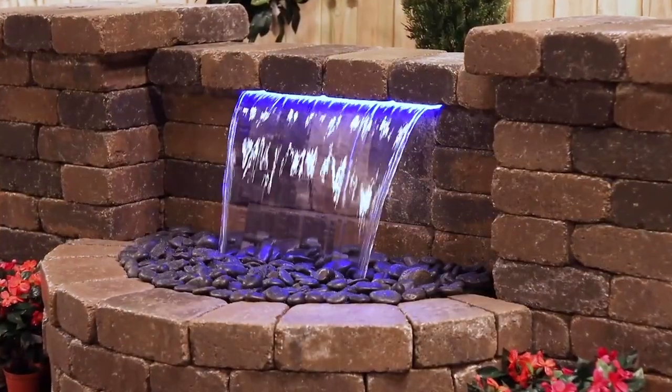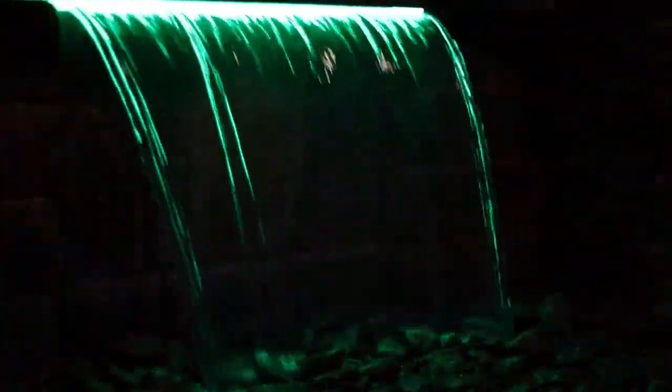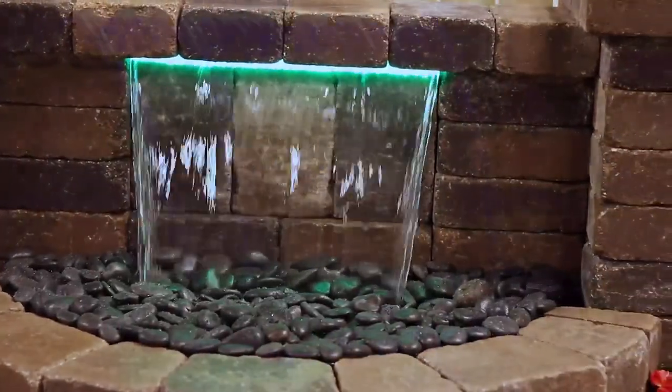Congratulations on completing your beautiful Atlantic color changing color falls water feature. With no organics in the water, maintenance will be a breeze. Just net out any leaves or clippings on a regular basis. That's it. So now, sit back and enjoy.